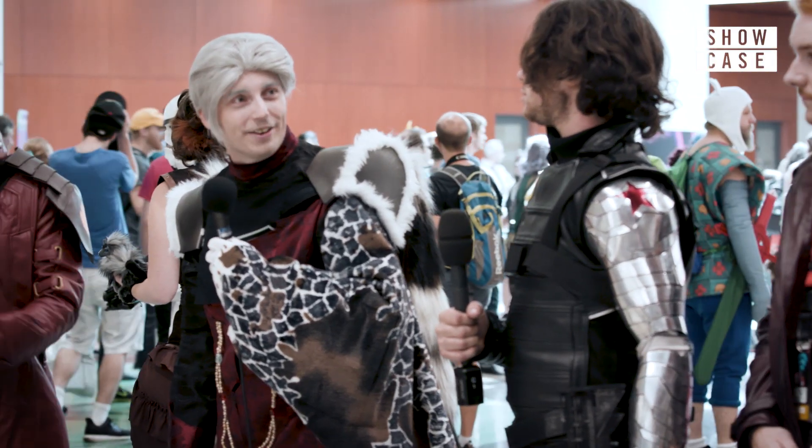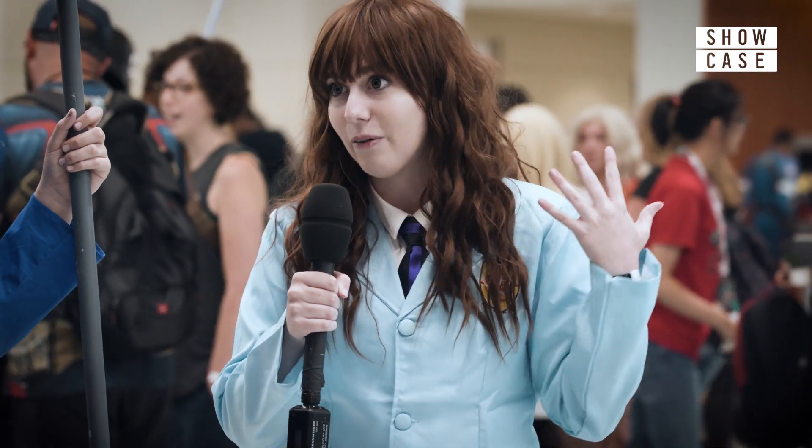This one was close to a year. And this particular cosplay only probably took two to three hours altogether.